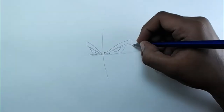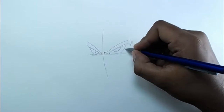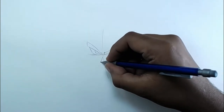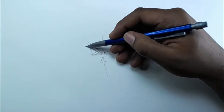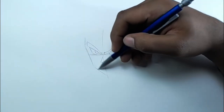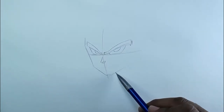For the mouth it's like a triangle, and for the face we only have to draw some lines. This is the shape of the face.